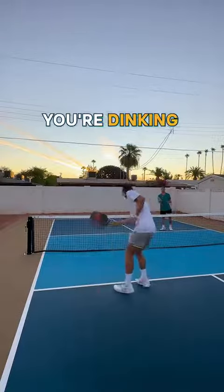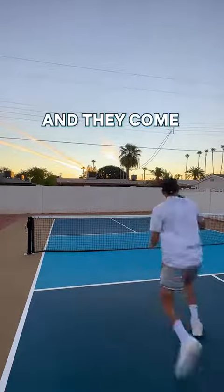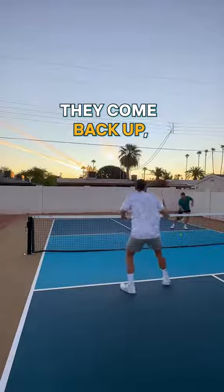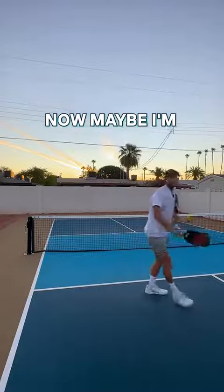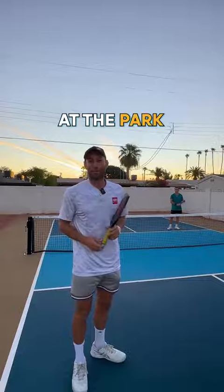Here's what I see a lot: you're dinking and all of a sudden when the person gets the ball, they back up and come back up, back up, come back up — repeatedly. Maybe I'm exaggerating a little bit, but honestly I'm not. I saw this happen multiple times at the park when I was there recently.